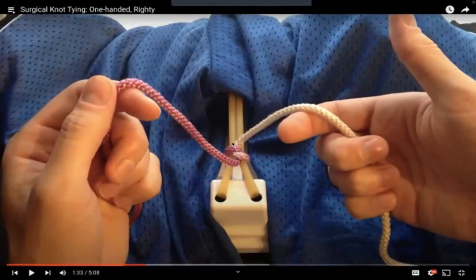I want to say something here. If you see the move clearly, you saw the right hand was moving. That means — if you think of this purple color thread — this is the thread where the needle is attached. So the basic rule is: you cannot move the part where the needle is attached. You need to move the other part where there is no needle. Keep that in mind — that's a very important point.